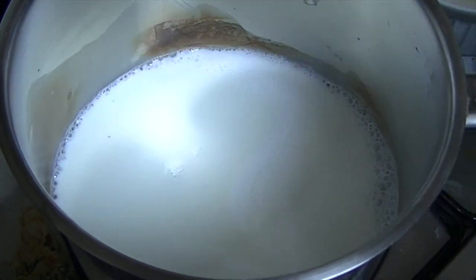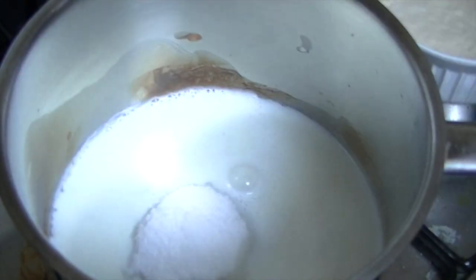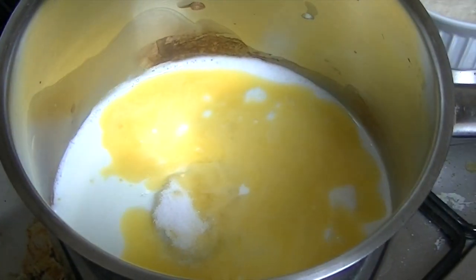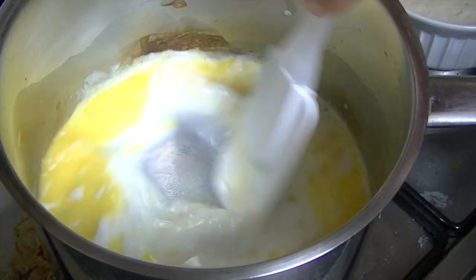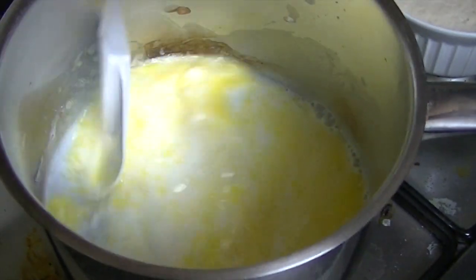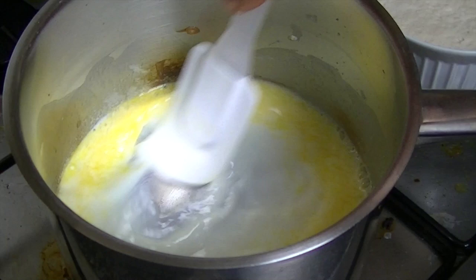Just like that, now we will add the sugar. Add sugar, chini, melted butter, and namak — mix it well.